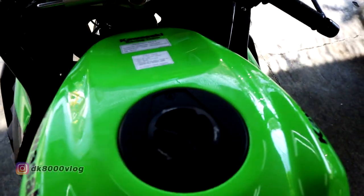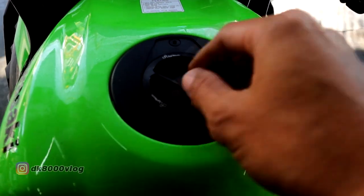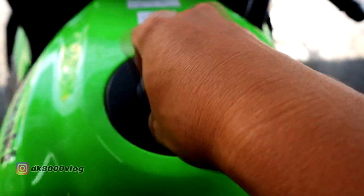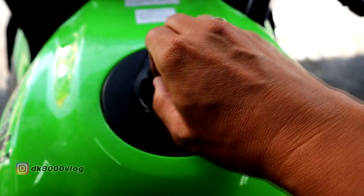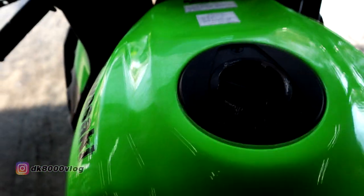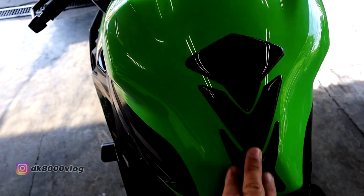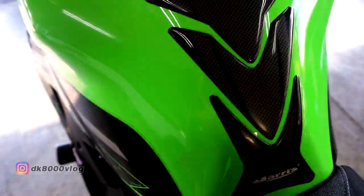Lalu kita beranjak ke bagian tanki. Untuk tankinya juga sudah diganti menggunakan light tag, jadi kalau sekarang ngisi bensin nggak usah pakai kunci lagi, tinggal diputer — kayak gini, tempat bensin langsung. Terus untuk pelindung tanki ini, tank pad, sudah menggunakan produk dari Aris, motifnya pun mirip-mirip kayak karbon.